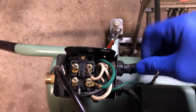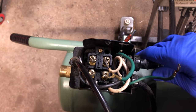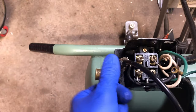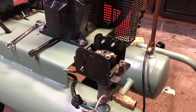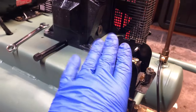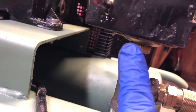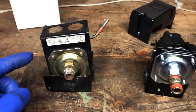Now that everything's disconnected, pull your lines out of the box — you may have some retaining clips or you might just need to give it a good pull. Also disconnect the small airline. Now that everything's pulled out of the box, remove the box from the tank. Grab the appropriate wrenches needed to take the pressure switch off.